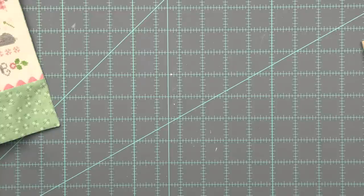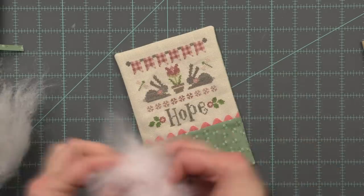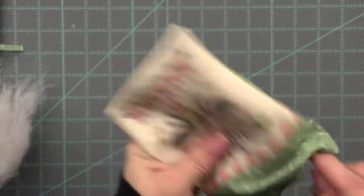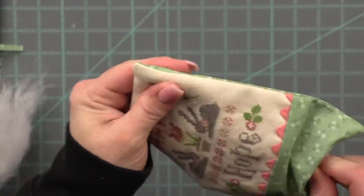With the polyester fiber fill — loft, loft, loft. When you are working with polyester fiber fill, you want to make sure that you are lofting it. You don't want to just take it straight out of the bag and shove it in your pillow. Lofting is pulling it apart — pull it apart and pull it apart again. I loft mine a lot. Then I like to stick some polyester fiber fill in all four corners first — I like the corners to have the polyester fiber fill — and from there I will start filling with poly pellets.